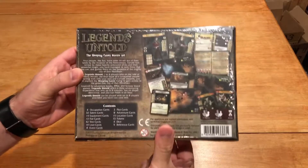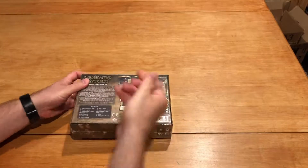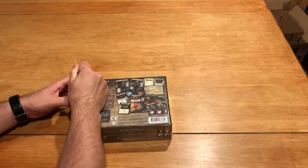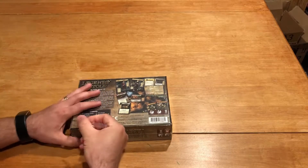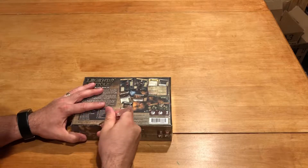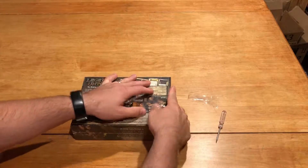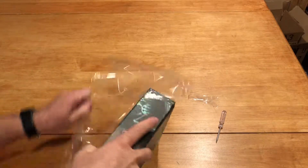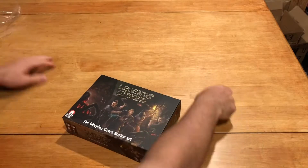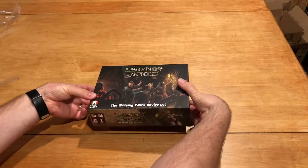Nice, colorful, well-illustrated back of the box. Good box construction. Let's go rip this guy open carefully but effectively. A little board game shiv opener tool here. Okay, crack this bad boy open, see what we got.